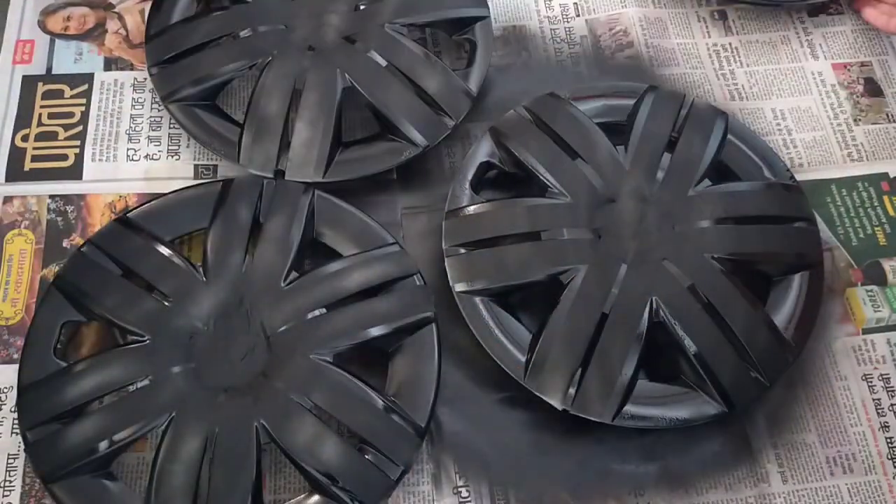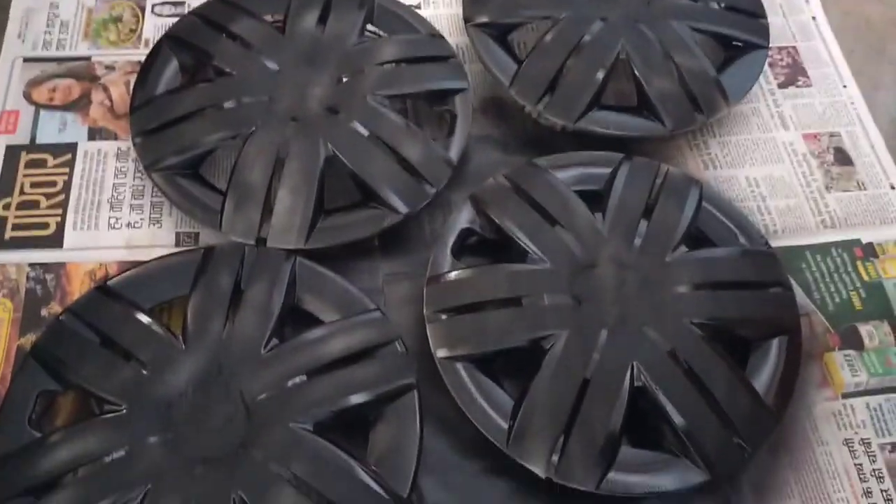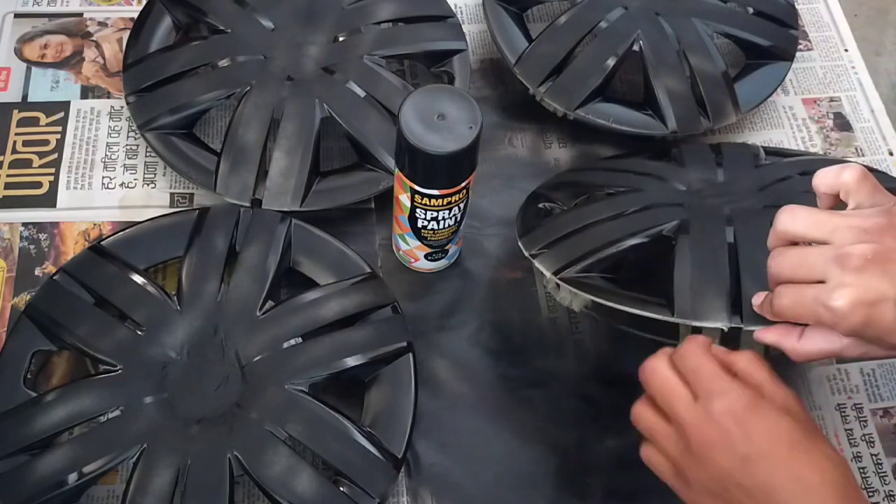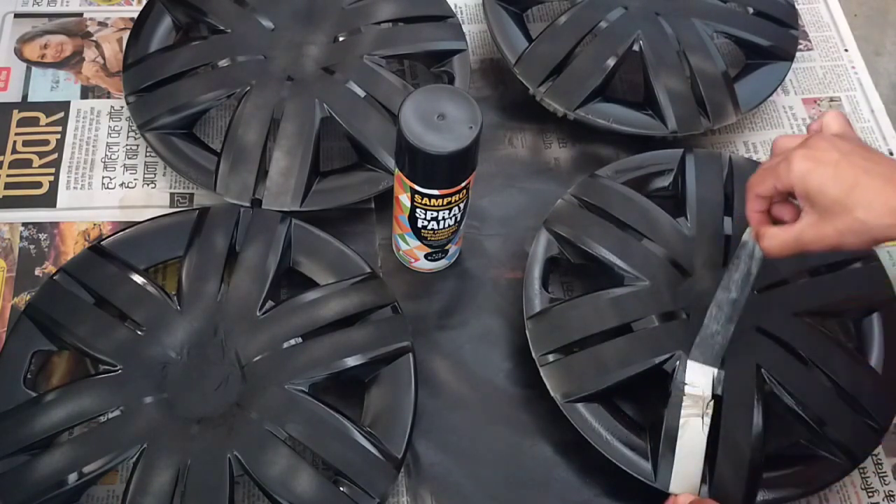After painting, you have to leave it for at least half an hour. After half an hour, I'm going to remove all the tape.